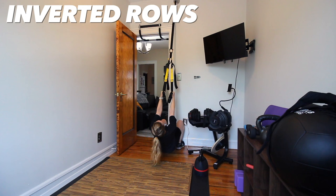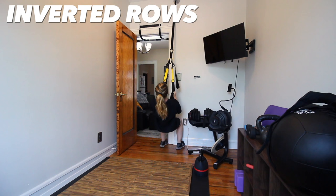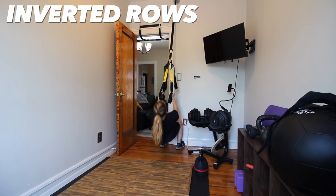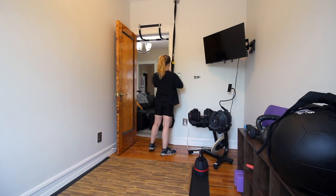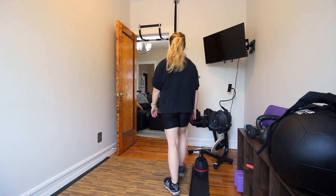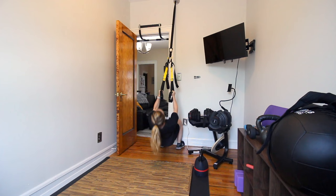Then I moved into a TRX inverted row. These are ideal in a squat rack because you can change the height to progress it, but this is a really solid plan B. If you don't have anything like this at home, I would just sub in more pull-up variations like assisted or eccentric. If you do have access to a TRX, you want to over-shorten the straps and get as far under the mount as possible. For week one I kept the grip neutral and used a strict one-to-one tempo because my back really needed the help — and that's okay, we want somewhere to progress to.